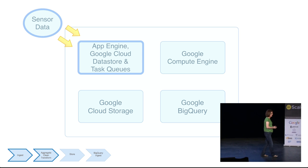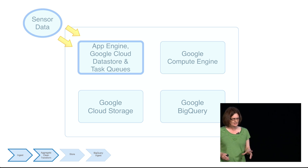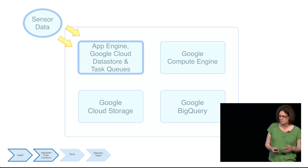We process the data out of band of the request-response cycle, because App Engine has a request deadline of 60 seconds — if your application doesn't respond in time, it will time out. So we use App Engine Task Queues to push the processing off to an asynchronous background task. That's a very common and extremely powerful use case for Task Queues.